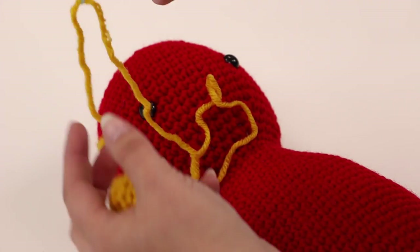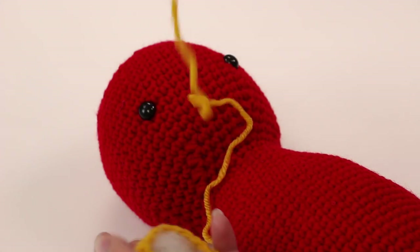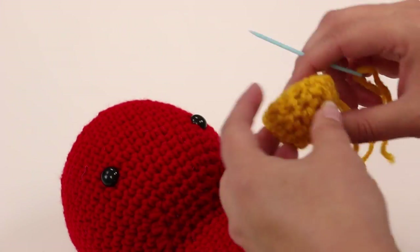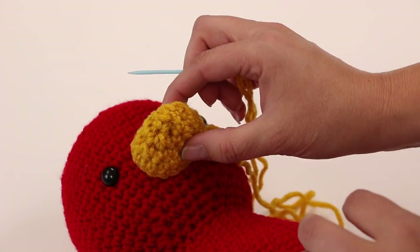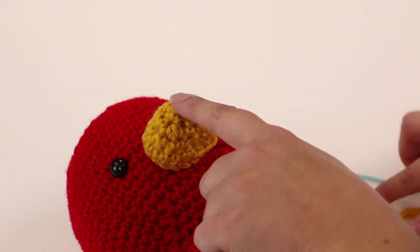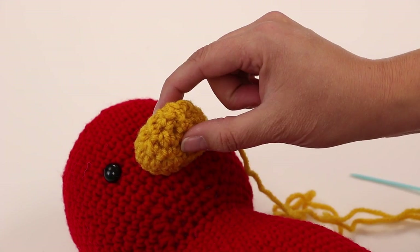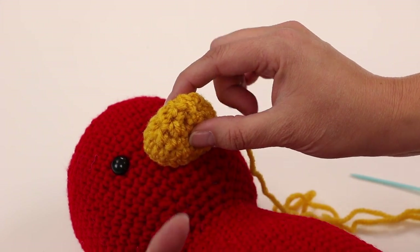I'm going to follow the instructions and put the piece where it says to put it. I'll test it, see if I like the placement, and once I get it where I like it I'm going to use something to hold it in place while I work.